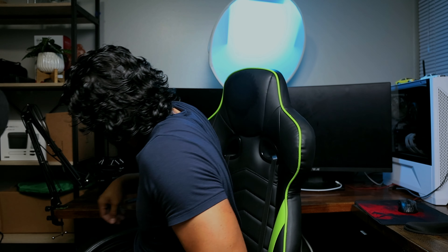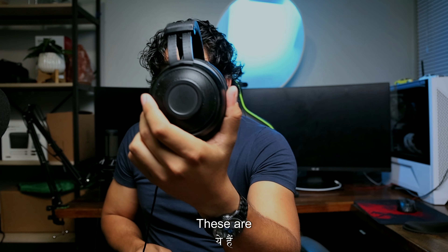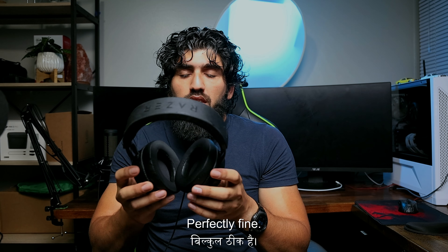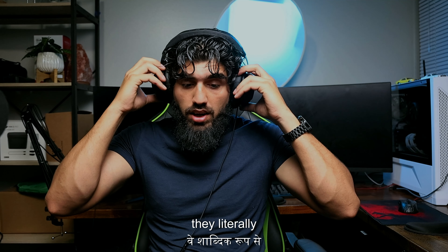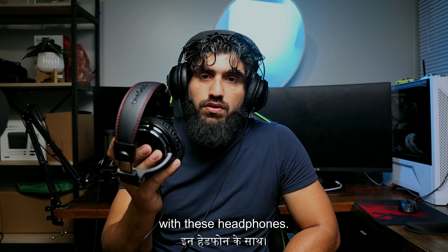I have these Razer headphones right here — I've been using them for probably more than a year, perfectly fine. As you can see, the ear cup size is quite big, so they literally sit around your ear, which is much more comfortable for longer wear. That ear cup size is the only flaw I would say with these headphones — other than that, pretty nice build quality.